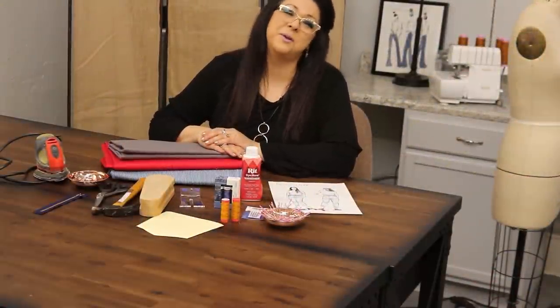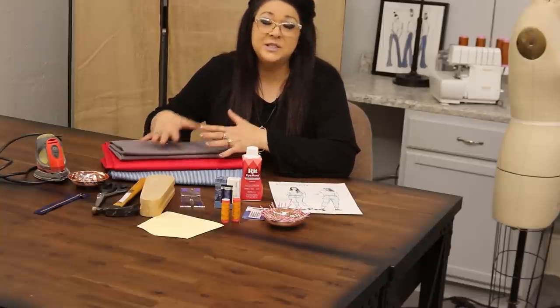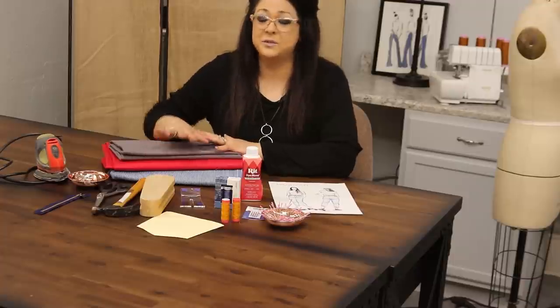Hi, welcome to Nancy's Notions Wardrobe Builder. I'm Joy Mahone, and in this 101 tutorial I'm going to share my top 10 tips for sewing denim. Jeans or denim fabric are really just a modified pair of pants — not really in their own category — just with a few modifications using tools you probably already have, you can create a pair of jeans that look store-bought.